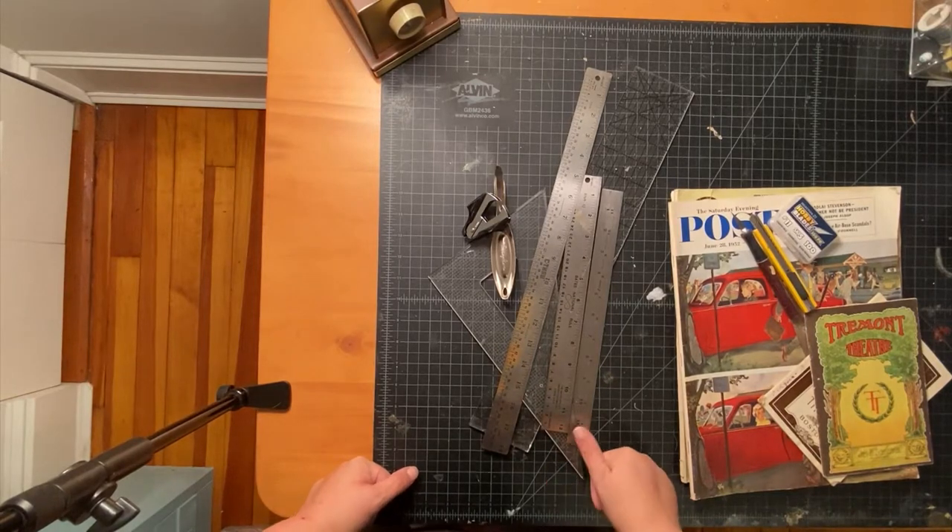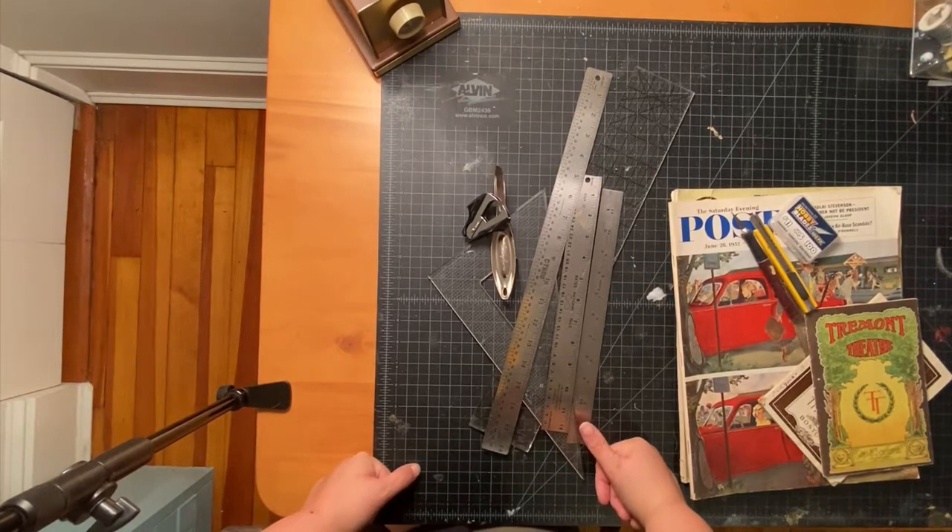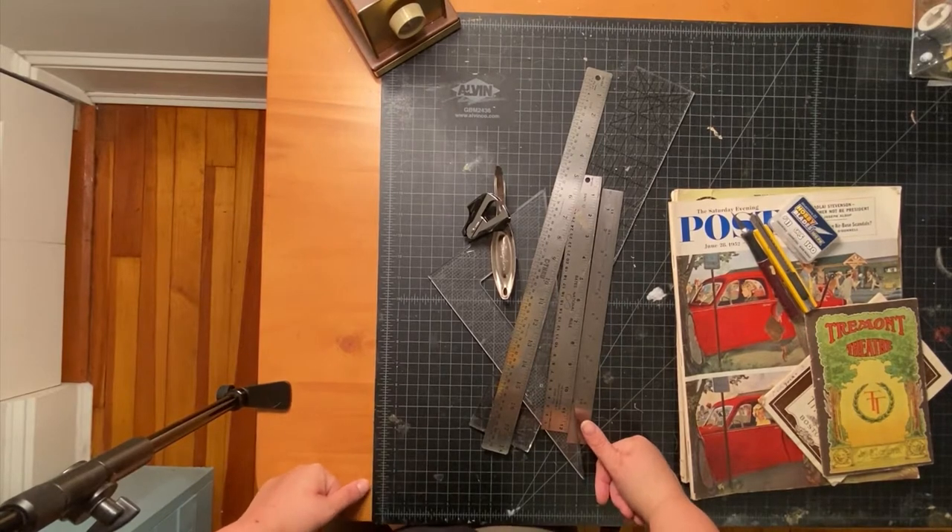Hi friends, today I'm going to talk about how to cut ads and possibly other content out of magazines and other publications. This is pretty basic, but I'll show you what I do because people seem to be curious about what tools I use and stuff.